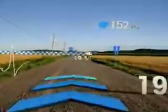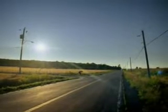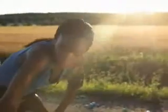Workout three quarters complete. Two kilometres to go. Your heart rate is 152 bpm. Nice work!